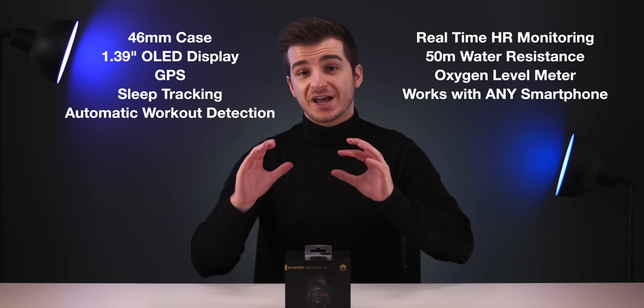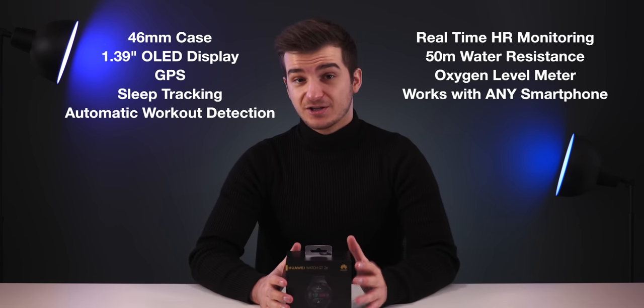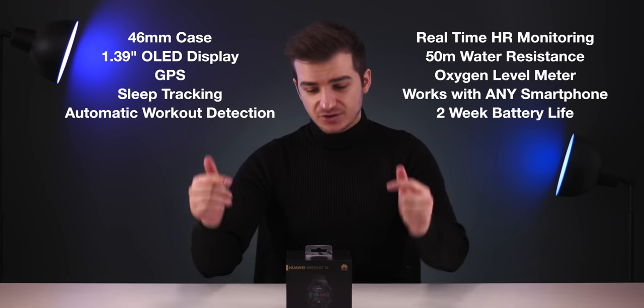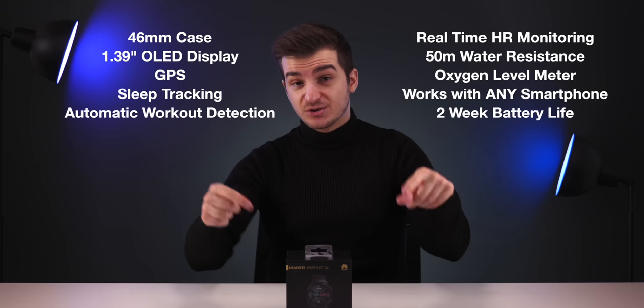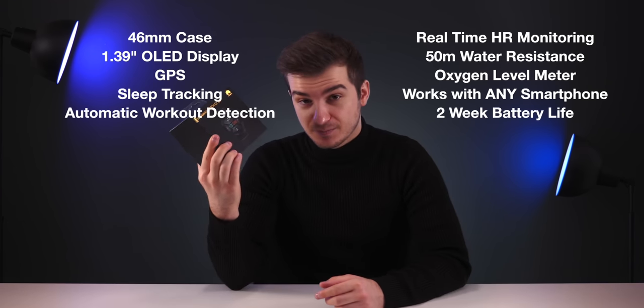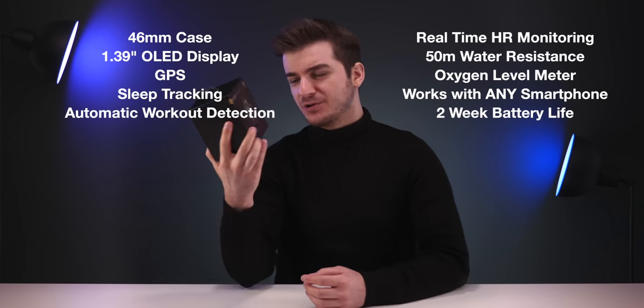It works with any smartphone regardless of OS, and it comes with a two-week battery life — yes, not two days but two full weeks while utilizing all of the watch's features. Impressed? Wait until you hear the rest. Here's everything you need to know about the Huawei Watch GT2E.